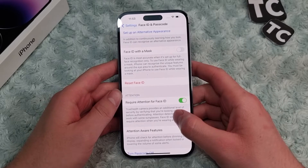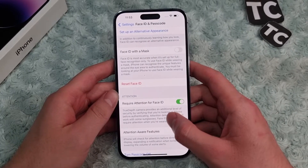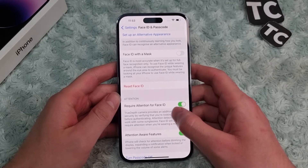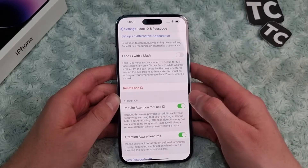Hi everyone, and welcome to TechSam's YouTube channel. In this video, I'll show you how to remove Face ID from your iPhone 14, 14 Pro, and 14 Pro Max. For that, you just need to reset Face ID.